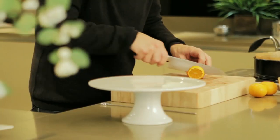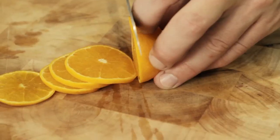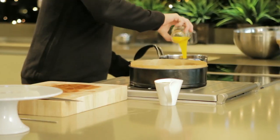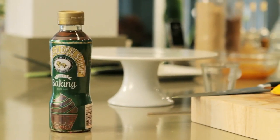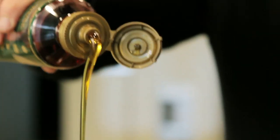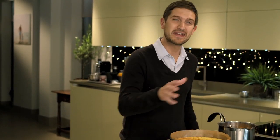Whilst the cake is cooling, I'm going to start on the lovely syrup glaze. I'll be using satsumas for flavour and decoration — just thinly slice them. Then add to a saucepan with the juice of one orange, and last of all add Lyle's golden syrup, which will make it nice and sweet and keep the cake very moist. Turn on the heat and cook for about 10 minutes.